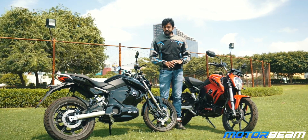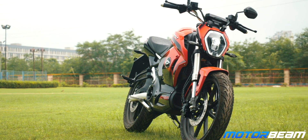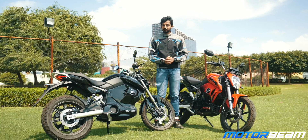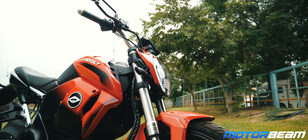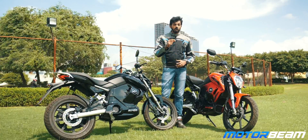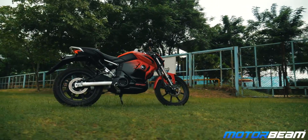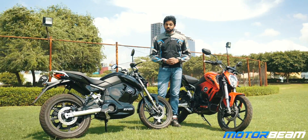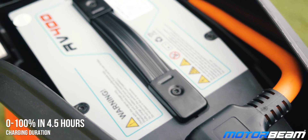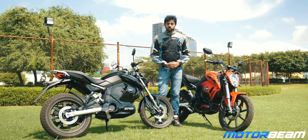The Revolt RV400 is a practical electric motorcycle with decent range, great performance for city riding, and nifty features. The icing on the cake is that it's easy to ride, and Revolt says it's going to be priced aggressively, competing with 125cc and 150cc motorcycles. However, things like the sales and service network and charging infrastructure still need to be figured out. Revolt wants to address this because the motorcycle gets swappable batteries — you can remove the battery and request a charged one through the app, making it much easier to use an electric motorcycle in India's not-so-developed infrastructure.